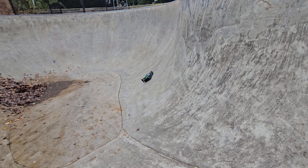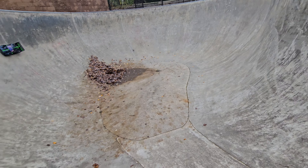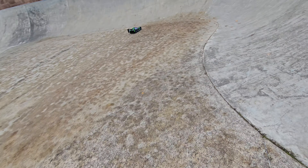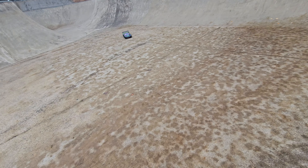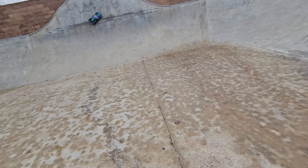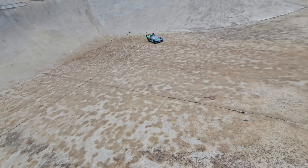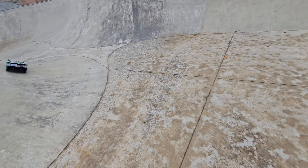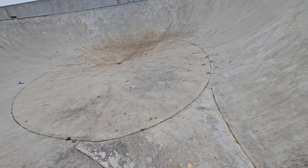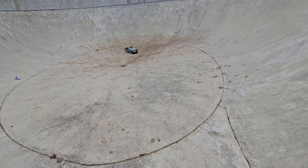That is insane — that is straight up and down, it's a vert. I don't have it on full battery, but I'm going to try to do this. I did it! Beautiful. That was pretty good — that's all me.